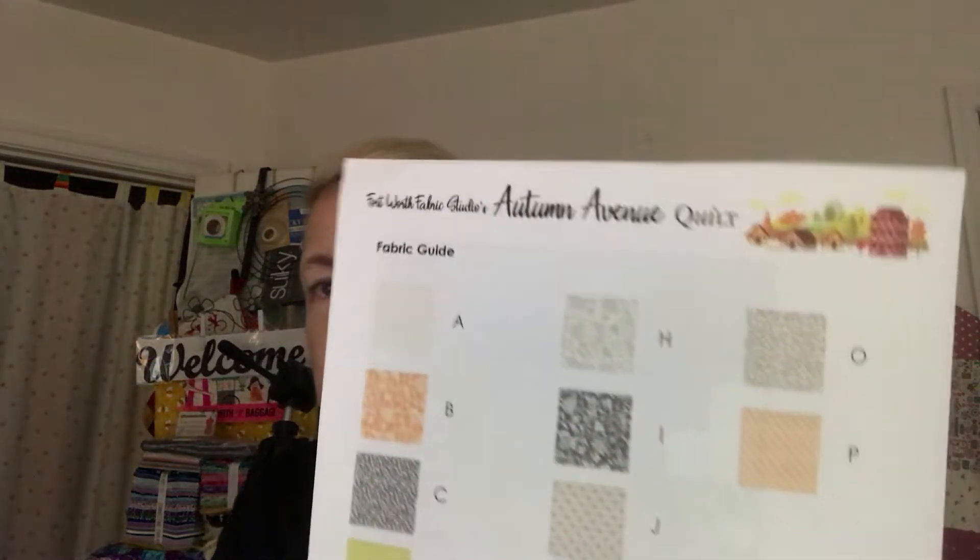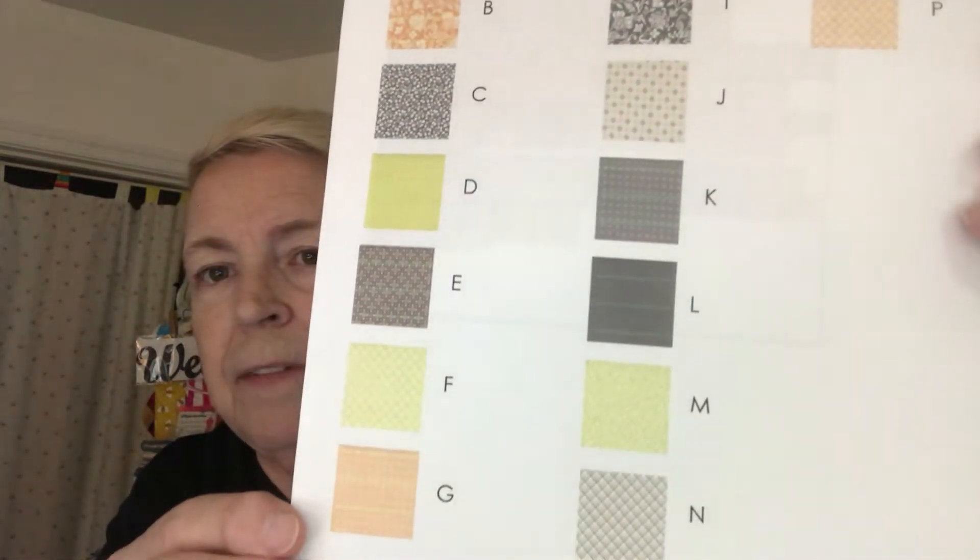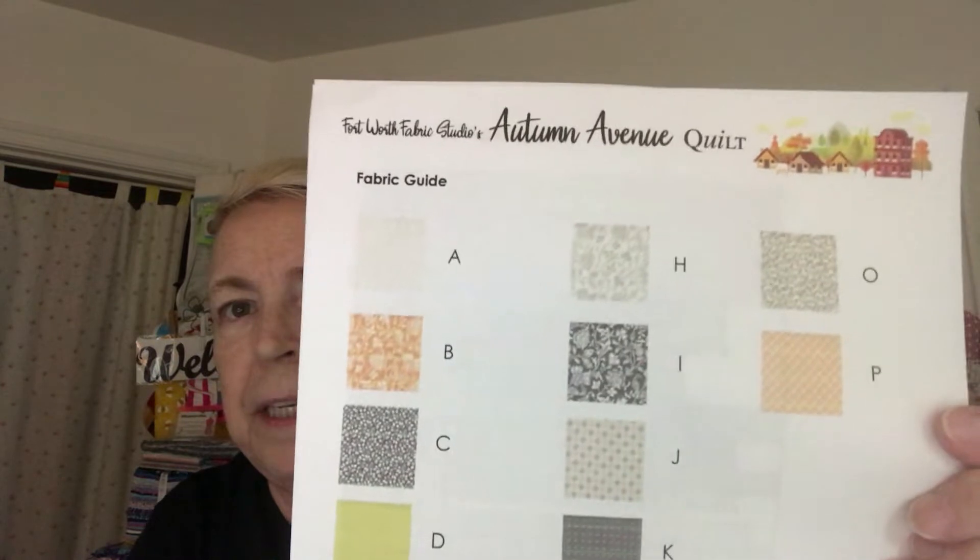I'm going to show you all the fabrics and how I have them lined up. If you opened your package right off the bat, they are in order. If you went and just looked through it and scattered it out, that's fine — just go ahead, bring up this sheet, and rematch your colors and mark them. I've got little clips, which you'll see here in a minute, then I line it up and stack it backwards so I'll have the P at the bottom when they're all laid out and labeled.